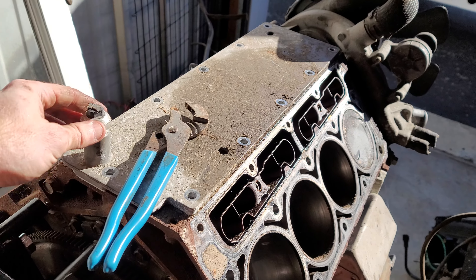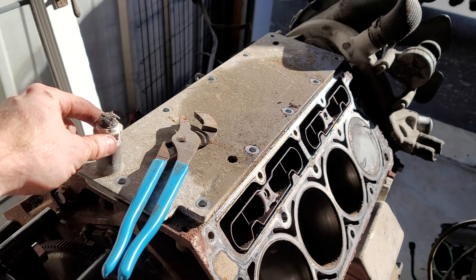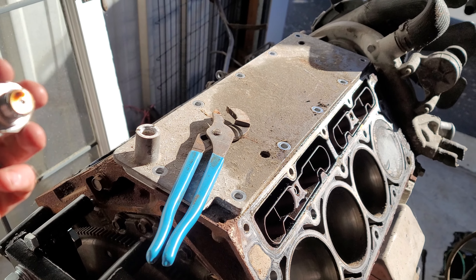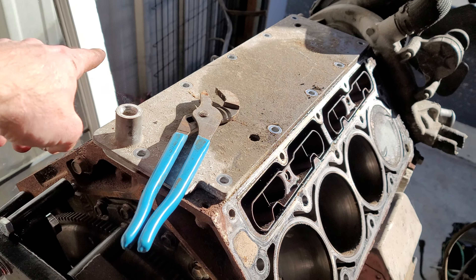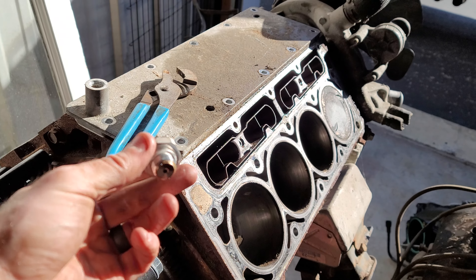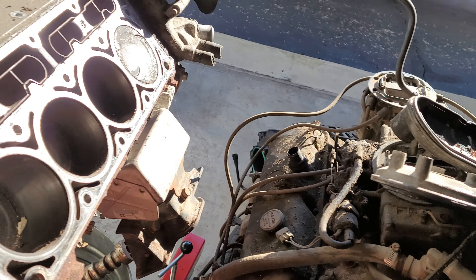Do not use channel locks on these unless that is your only resort. This one is obviously no good — it was smashed off pulling the motor — but this will happen to you. You'll round that off and strip it out and all that good stuff. There's your oil sending unit. It's a pretty common problem on LS and Vortech motors, this thing going bad. That's where it's located, so that's going in the trash.